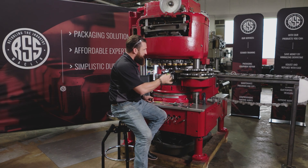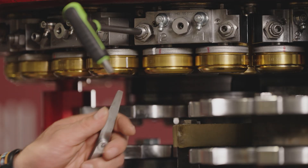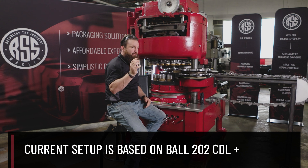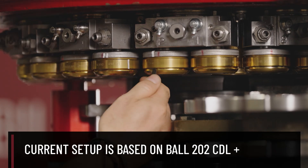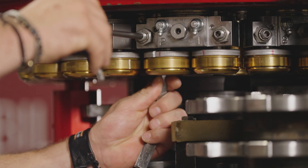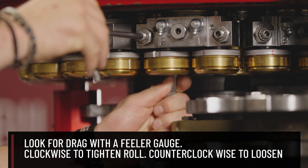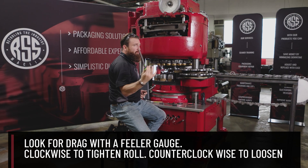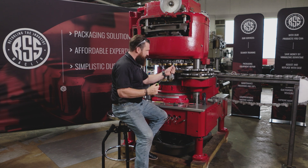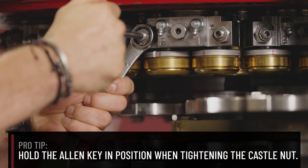Understand that your Allen key here is what we're going to use to adjust the worm — or the adjustment screw — in order to bring the roll in. Grab my thirteen thousandths feeler gauge; this is what I'm starting off with. Place it into the lip right here. All I'm going to do is give it a slight turn until I feel a little bit of drag. Remove my Allen key, and then place my box end on, hold my Allen key in position, make sure it's firm, and tighten.